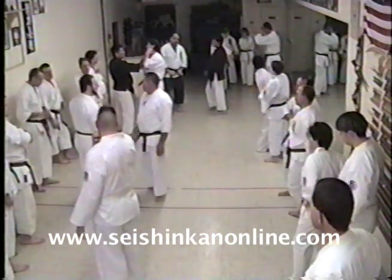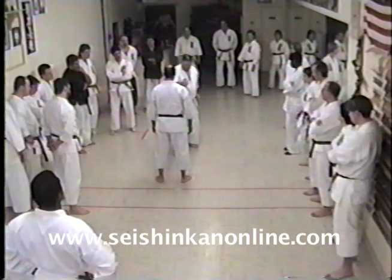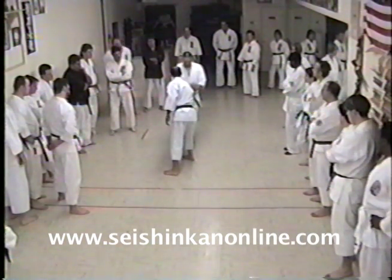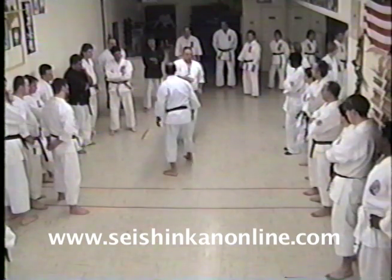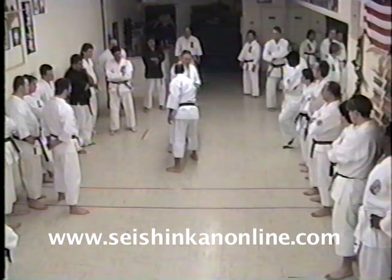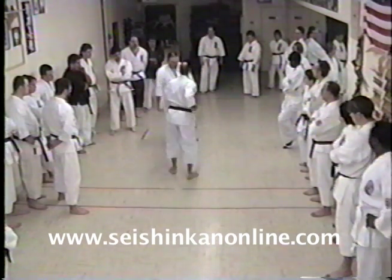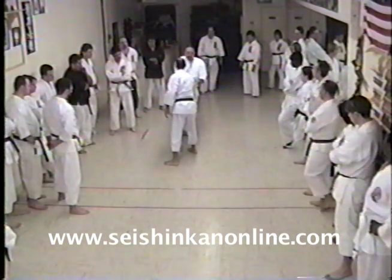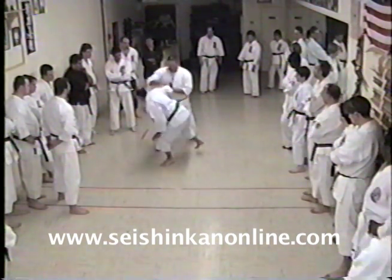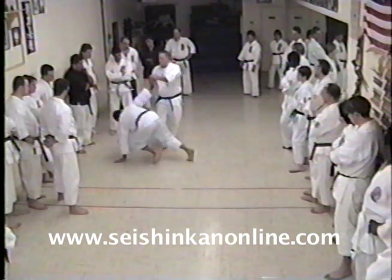Hands relax on this part right here. The only thing it is — we're going into this. The punch comes in, I'm going to come up to here, same thing. When you come down, the arm comes across like this. When it's right here, I want to come across. This turns, the arm comes up — pressure.